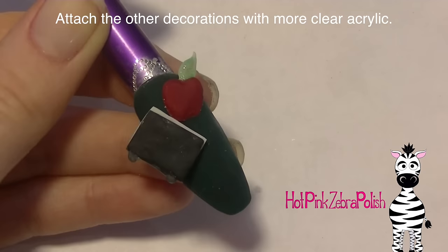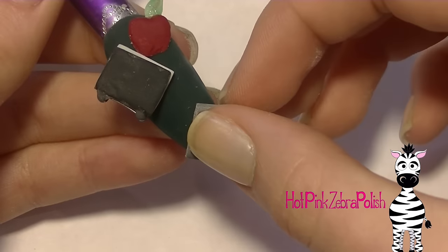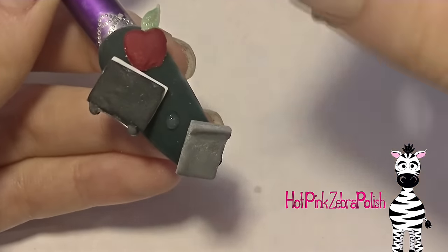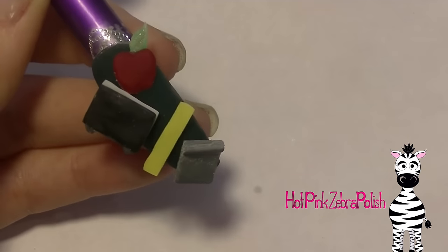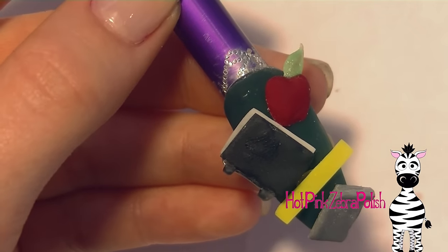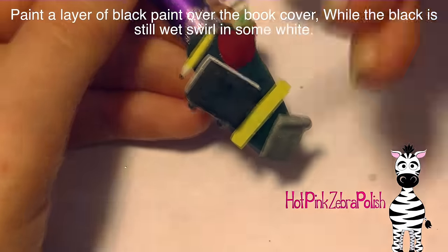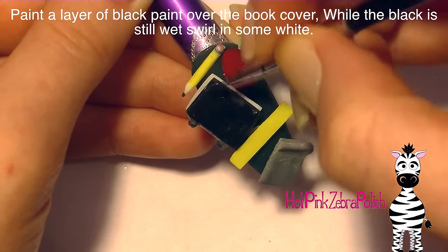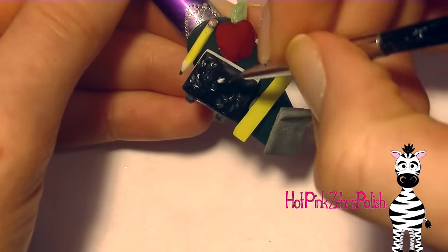Then add another bead of clear acrylic to attach your apple, and also attach your calculator, ruler, and pencil. Pre-plan where you want all of these shapes to go on the nail before you start attaching them to make sure they all fit and look like they're in the proper place. If you have more than one thing that's a close color — like how my pencil and ruler are both yellow, and how the composition book and calculator are both a grey tone — you want to separate those so they're not touching. That's going to give you a balanced appearance.